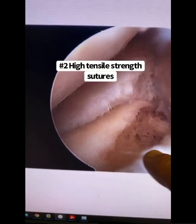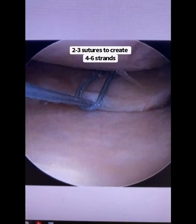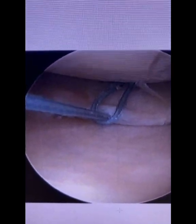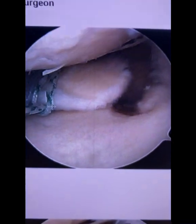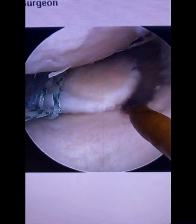Step two is attaching sutures to the meniscus. Step three will be making a drill hole right over here. Here are the sutures being put in. Many techniques favor smaller sutures that are not doubled up, but I have had great experience using doubled-up luggage tag number two high tensile strength sutures — I usually use two but sometimes three. There they are, placed into the posterior horn of the meniscus, and there is the bony trough.